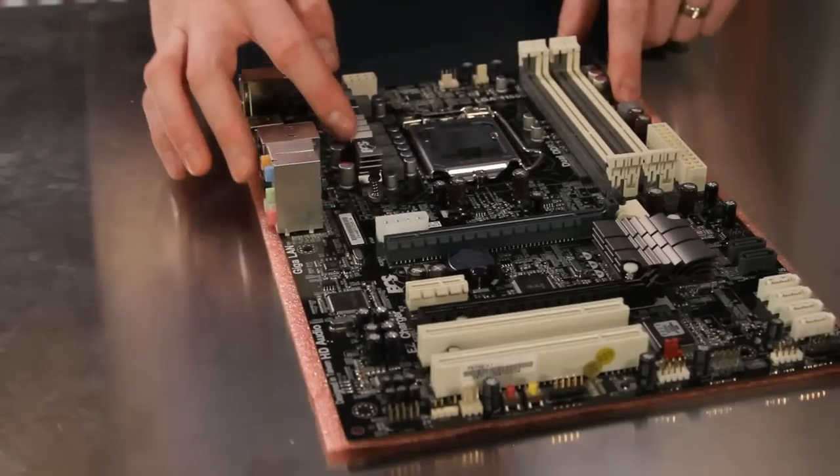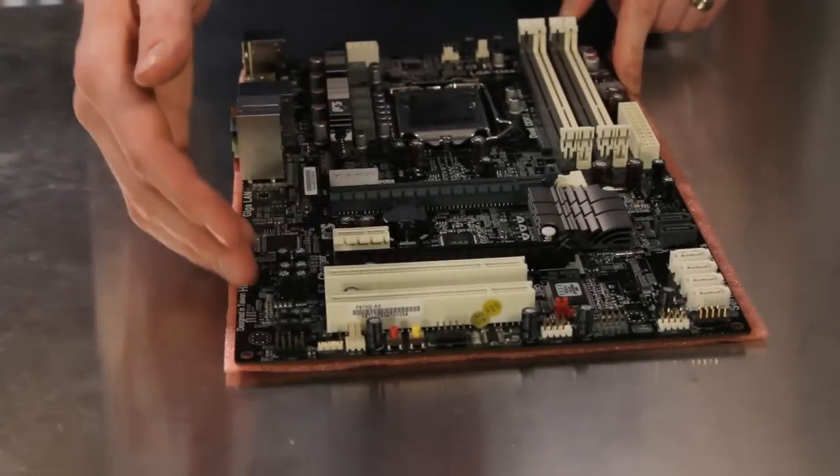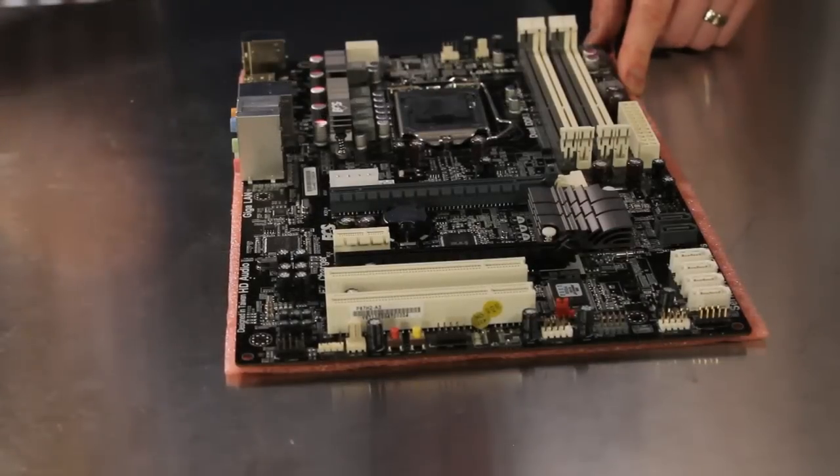The CPU's power management devices and the Intel P67 chipset are cooled by a passive heatsink. The expansion configuration includes a single PCI Express x1 slot, dual PCI Express x16 slots with support for CrossFire multi-GPU technology, as well as two legacy PCI slots for other devices.